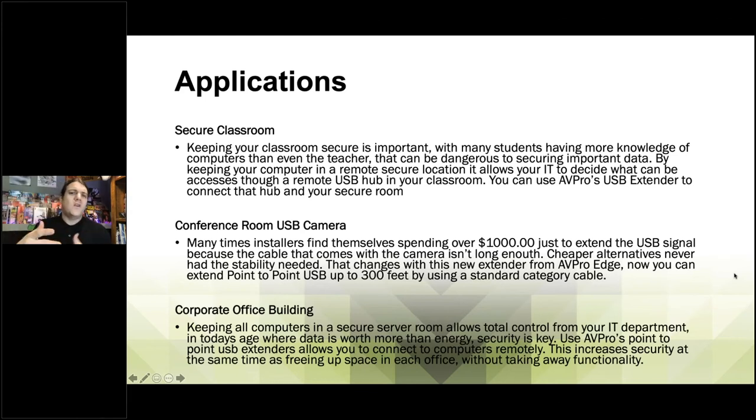Let's take a look at the applications. One of them is the secure classroom — keeping your classroom secure is important. Many students have knowledge of computers greater than the teacher, which can be a real dangerous situation for security and IT departments. By using this product and only allowing certain activity through that USB port connected to a more secure computer or server, no one can get in there, no one can touch it, no one can physically see it — you can only access it remotely through this one channel that you are in full control over.